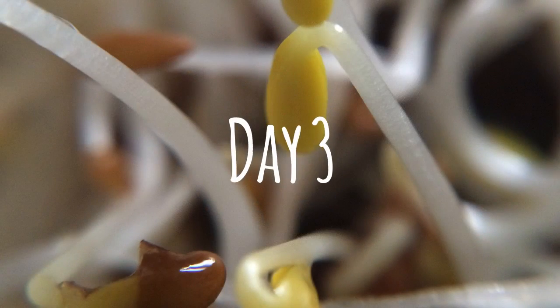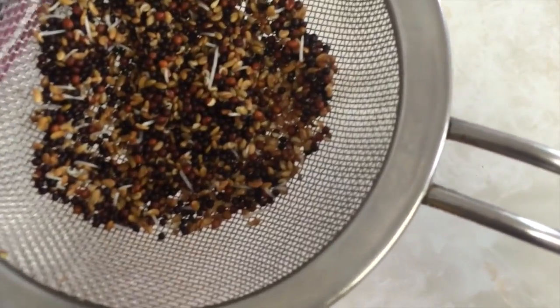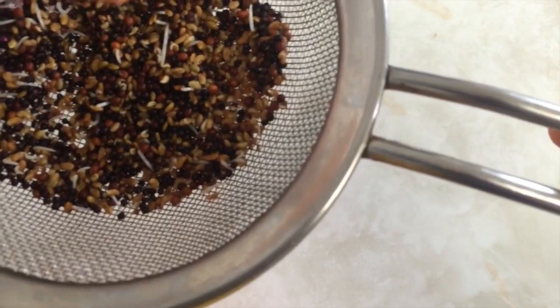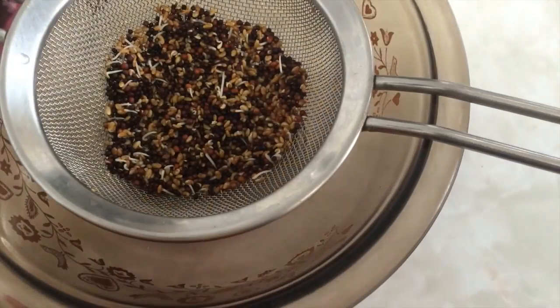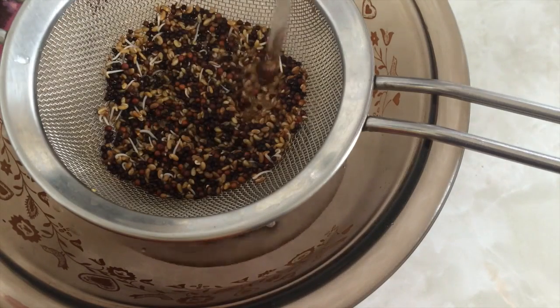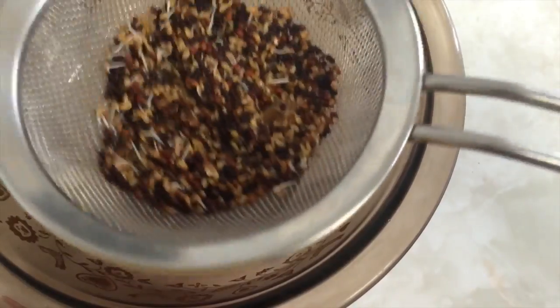Day three. In this shot you can see the cloth bag that I cover it with, and if you look closely you can see some white tails coming out of my seeds — these are sprouts. Repeat the morning and evening rinse cycles. It doesn't take a lot of time out of your schedule, but you do have to remember that those seeds need watering.